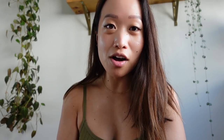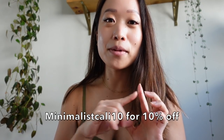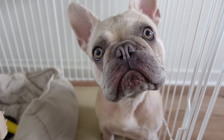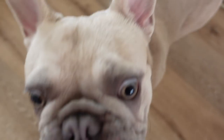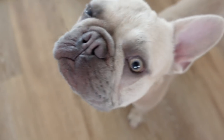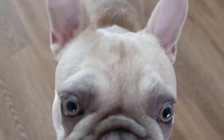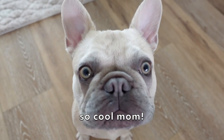Down below in the description I will have the link to Anna Luisa so you can check out their stuff. I also have a coupon code for 10% off — use the code MinimalistCali10. And yes, I'm wearing an earring called Milo!